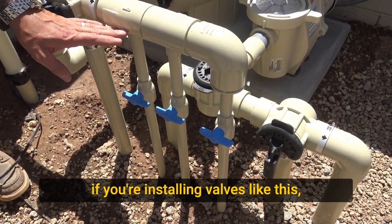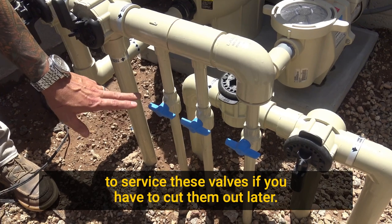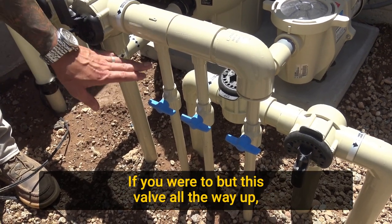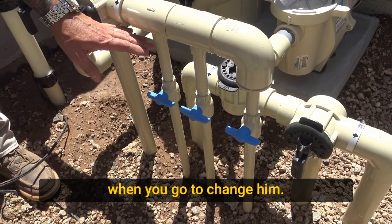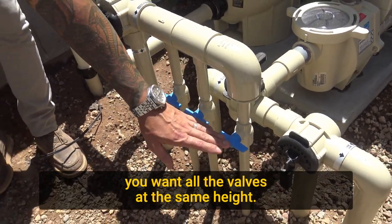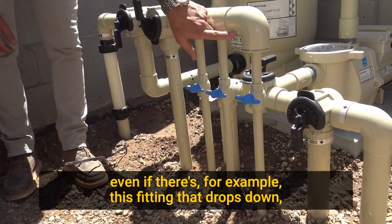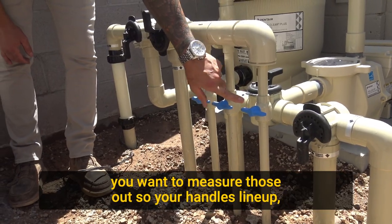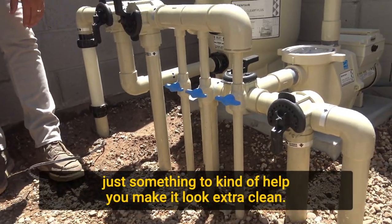One real important thing: if you're installing valves like this, you want to leave enough room above and below to service these valves if you have to cut them out later. If you were to butt this valve all the way up, you'd have to re-plumb the whole manifold when you go to change them. Another thing — if you want your plumbing to look extra clean, you want all the valves at the same height. Make sure when you're installing them, even if there's a fitting that drops down, you measure those out so your handles line up.